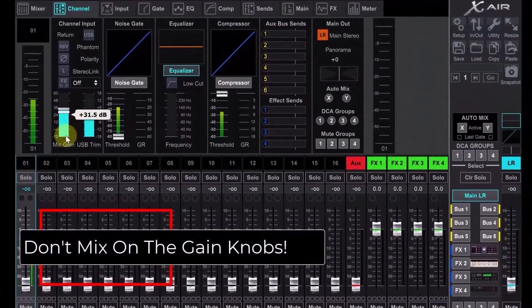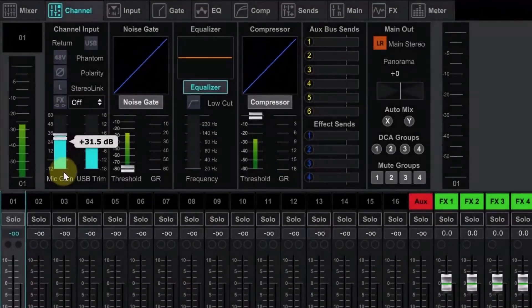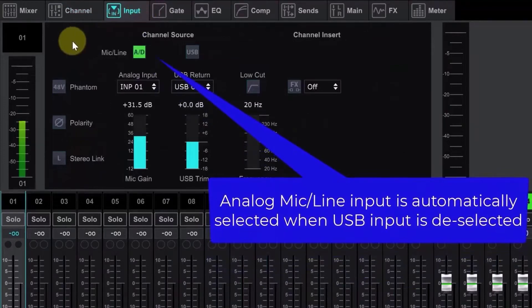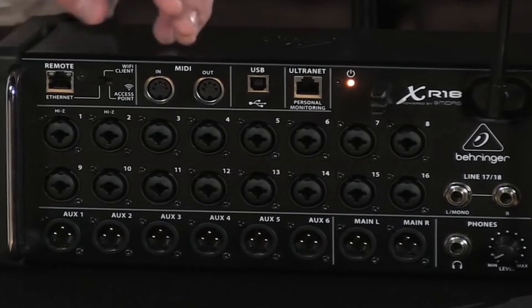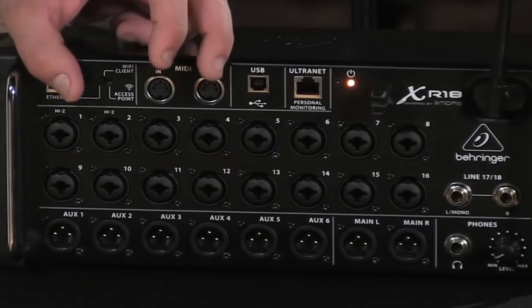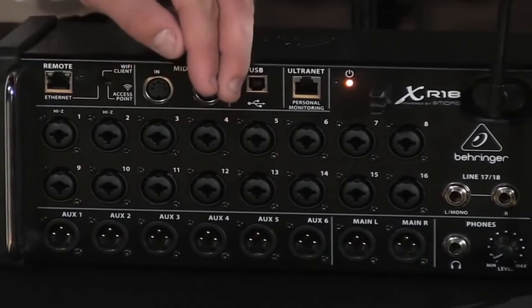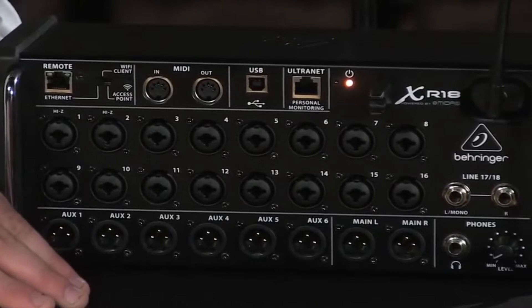Integrated into the XR18 is a Multi-Mode 2.4 GHz WLAN router. Access mode allows up to four wireless devices to be connected simultaneously. Wi-Fi client mode connects the XR18 to an existing wireless network, where controlling apps and devices are also connected. Or you can use the onboard Ethernet connector for a wired connection to a PC or local area network (LAN) for extended range or 5 GHz applications.